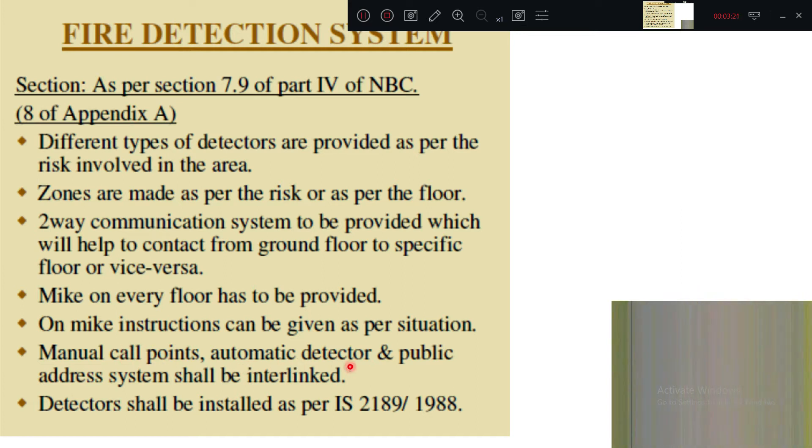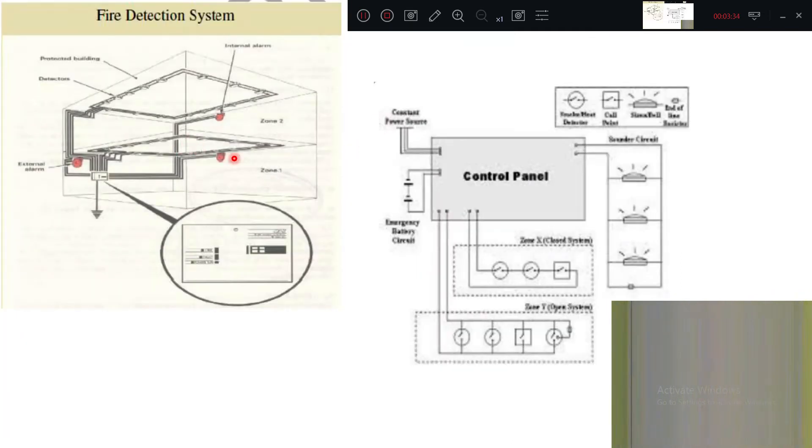Manual call points, automatic detectors, and a public address system shall also be interlinked. Detectors shall be installed as per IS 2189. In the fire detection system diagram, external alarms and zoning are shown — zone one, zone two, zone three. Internal alarms and continuous detectors detect smoke and fire, and there is a big control panel monitoring all parts of the building.